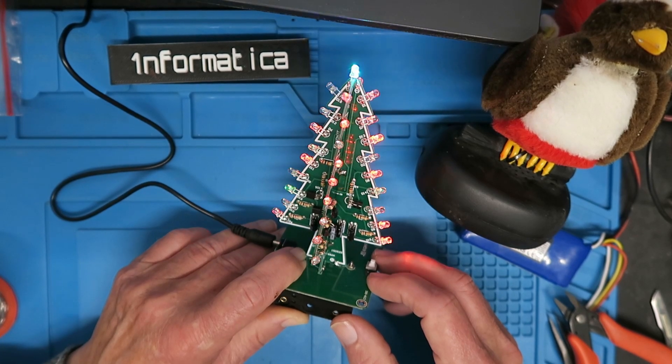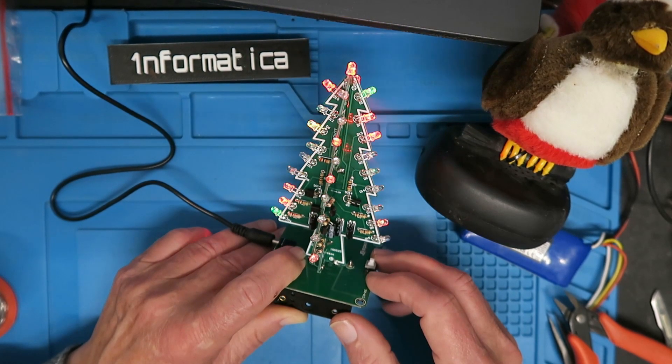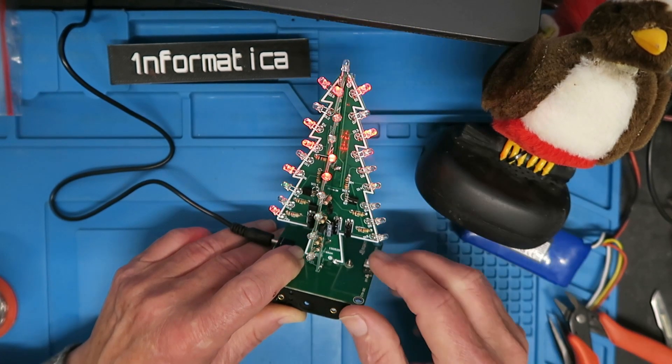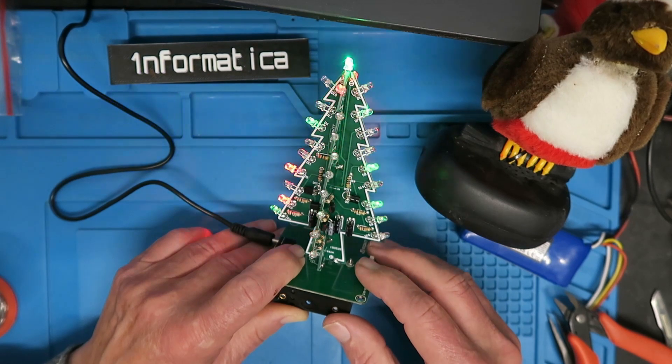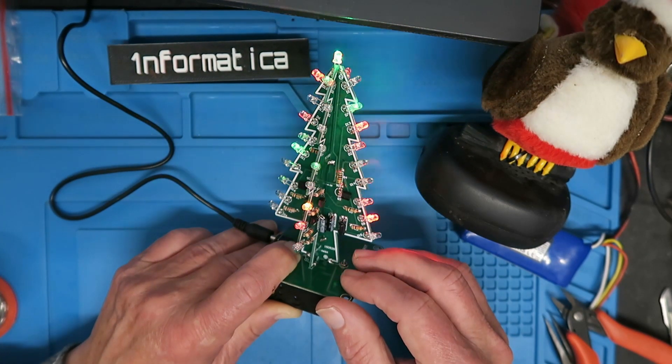There — doesn't that look pretty and festive! My thanks go to Cam at Circuit Pop, and he's kindly provided a 10% voucher code, so look down in the description for that — it's against your first purchase. And with that it just remains for Rockin' Robin to play us out.